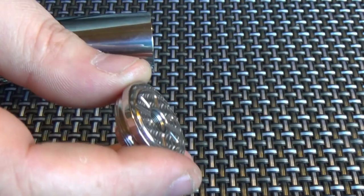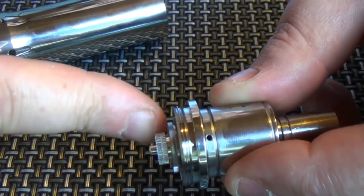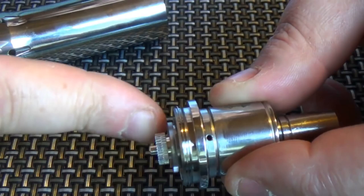So that's it for the mod. You just take your atty or your topper of choosing. I'll put my Hermes back on here because I'm enjoying the vape. This will automatically push that out a little bit. Screw this on.